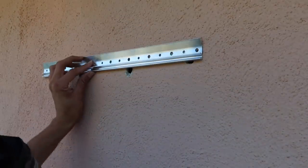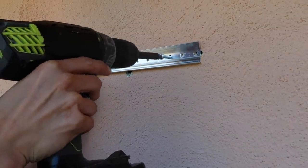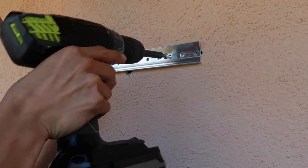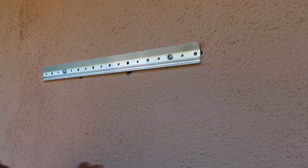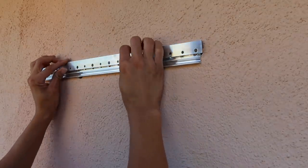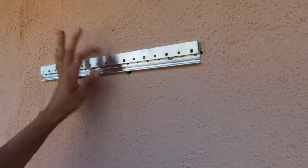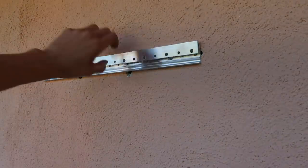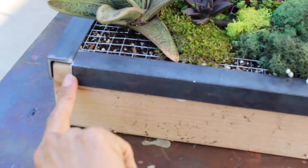There are different anchors for different materials as well as different weights, so even though it's a bit overwhelming standing in the aisle, just do your research and make sure you're buying the proper anchors for your project. The cleat system is cool because this piece hangs on the wall permanently — you just hang your item onto it, and it securely stays on the wall.